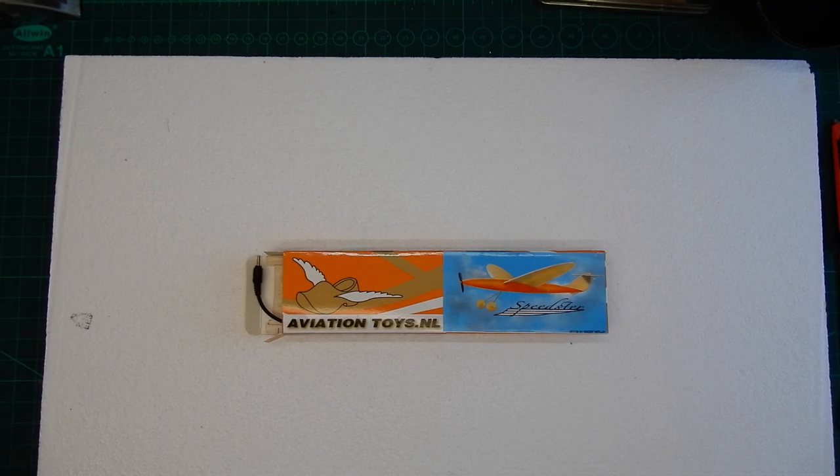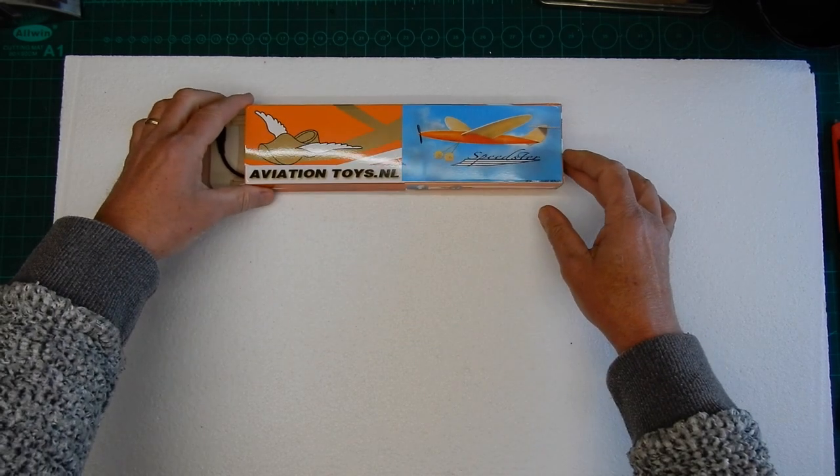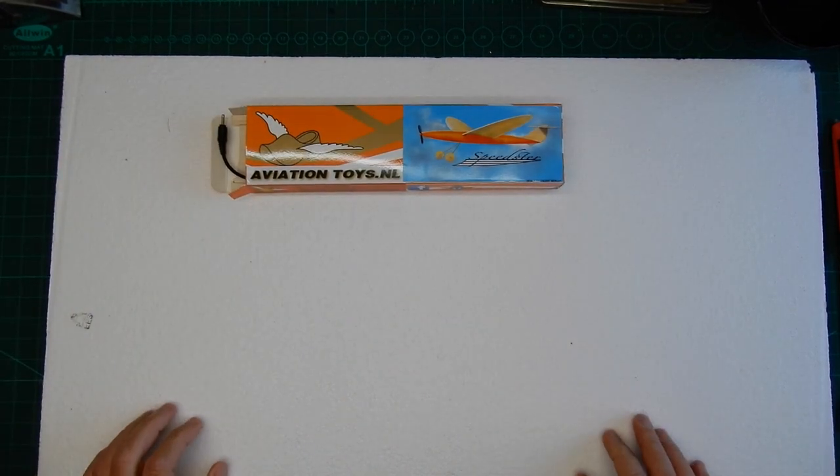Welcome to the build of Aviation Toys the Speedster. Before we start the actual kit, let me just talk through a couple of things you are going to need for this kit.